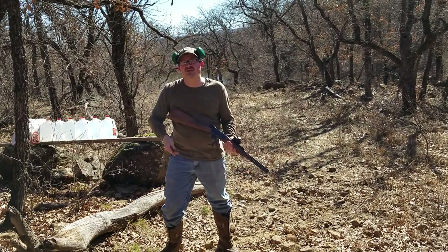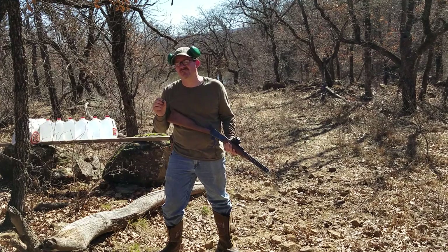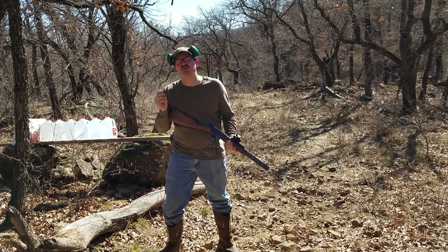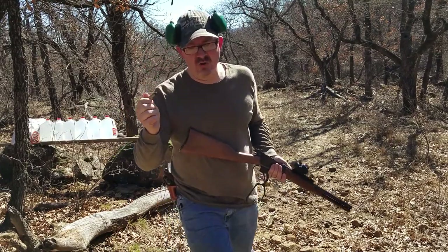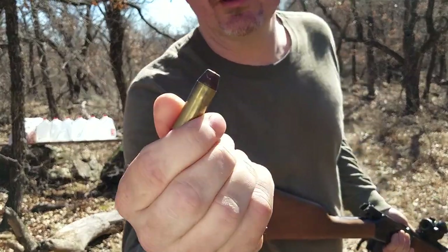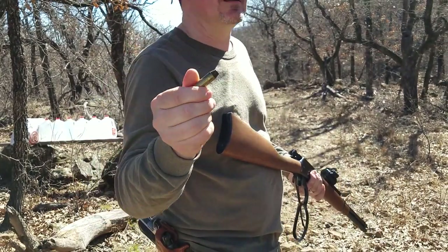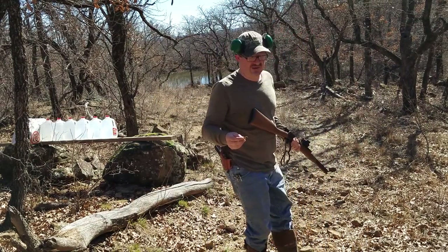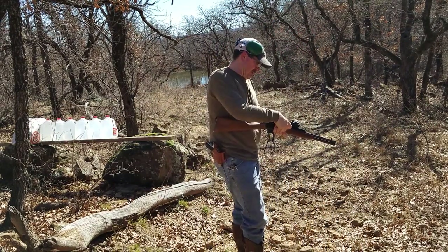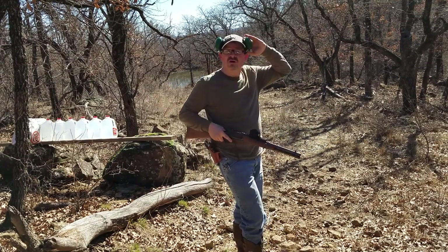This ballistics jugs test is a Colt Plus P load: 21.5 grains of Alliant 2400 with a 230 grain Lee truncated cone bullet that's been powder coated. It's been driven at about 1600 feet per second, maybe a little faster. Another rifle of mine shoots this load at 1700 feet per second. I have never tried it in the water jug, so I'm real curious to see if it expands.